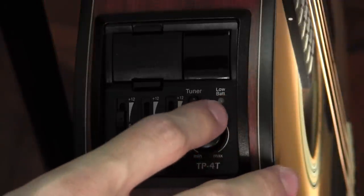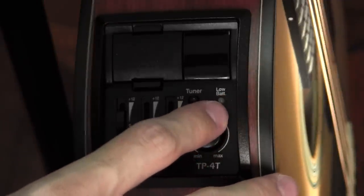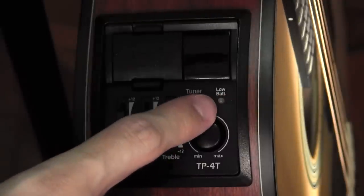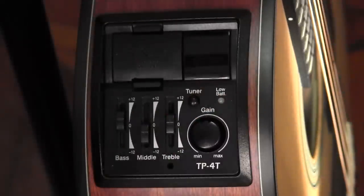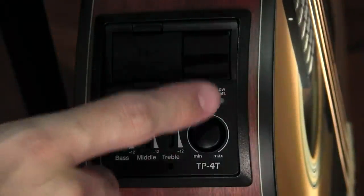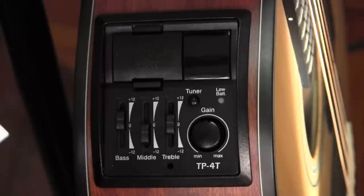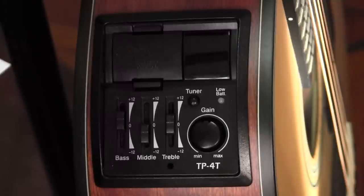We've already covered the low battery light. When the battery is low enough such that your sound begins to deteriorate, this LED will turn on. Takamine does not publish any specifications on the battery life, but given that it's a 9V battery, I would say you're looking at probably several hundred hours before you have to change it.